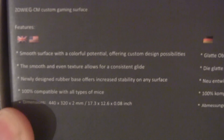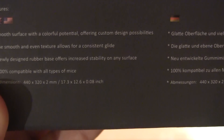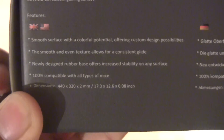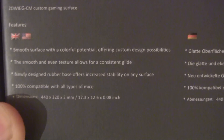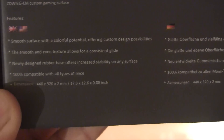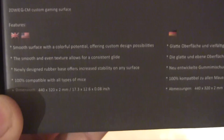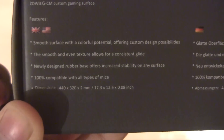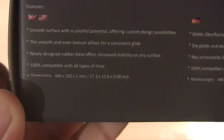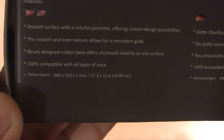The smooth and even texture allows for consistent glide, so it handles any sort of mouse — optical, laser, or Blue Track by Microsoft, which is the one I use. The newly designed rubber base offers increased stability on any surface, so the whole thing is not going to slide around when you're moving your mouse. It's going to have a nice good grip. 100% compatible with all types of mice.